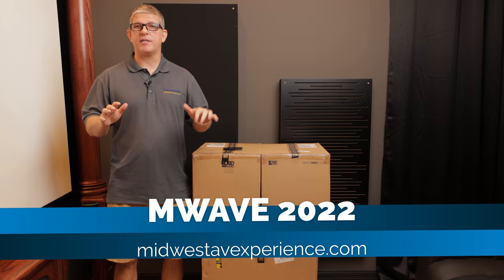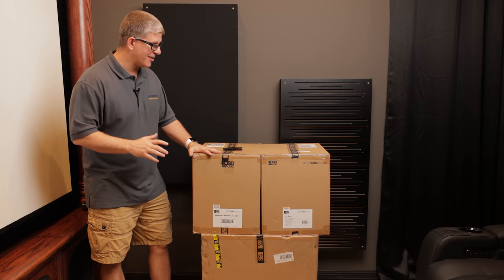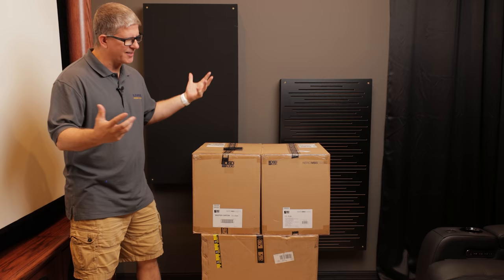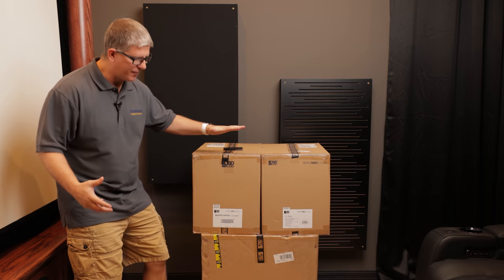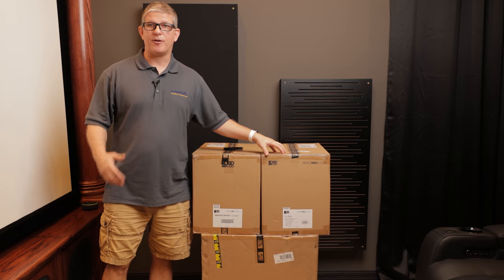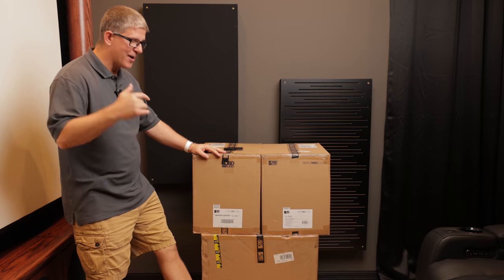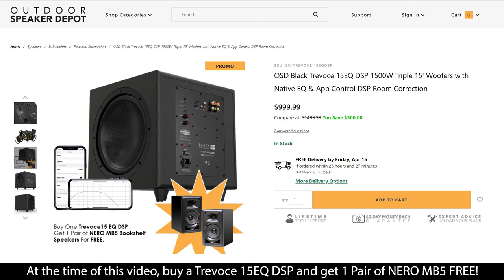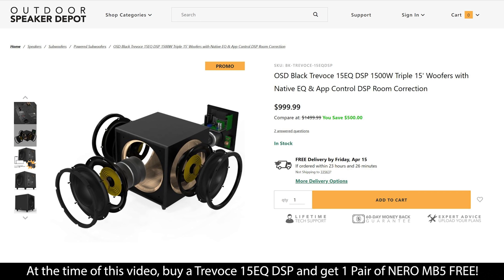All the details are there and we only have limited tickets. So here we've got three products: we've got a pair of active bookshelf speakers, a pair of passive bookshelf speakers, and then down on the bottom we've got a pretty beast of a subwoofer — it's the Travoce 15. This is a DSP subwoofer, with a 15 inch active as well as dual 15 inch passive radiators.